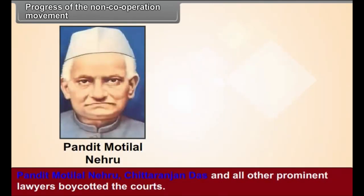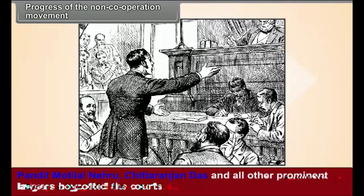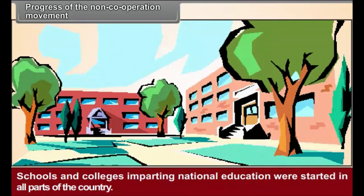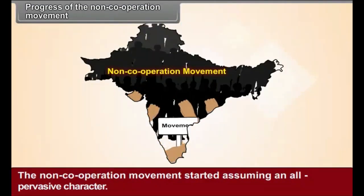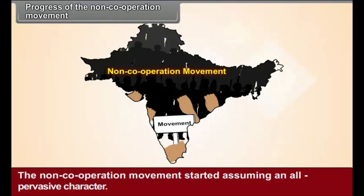Pandit Motilal Nehru, Chittaranjan Das, and other prominent lawyers boycotted the courts. Thousands of students joined the movement, and schools and colleges imparting national education were started in all parts of the country. The non-cooperation movement started assuming an all-pervasive character, and the British government resorted to suppression on a very large scale.